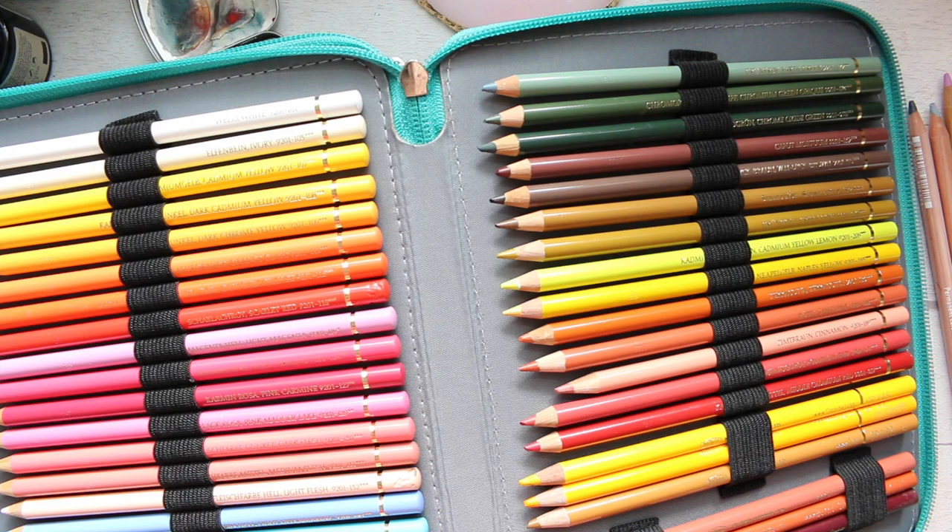Hi everyone, welcome to my June favorites - slightly related but better late than never. Unfortunately the first part of this video hasn't been recorded for whatever reason, but I'm starting here with this beautiful pencil case.